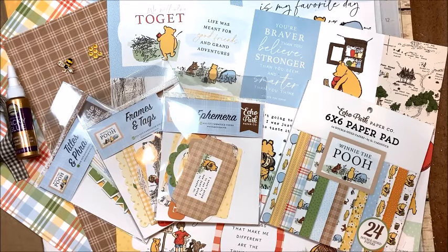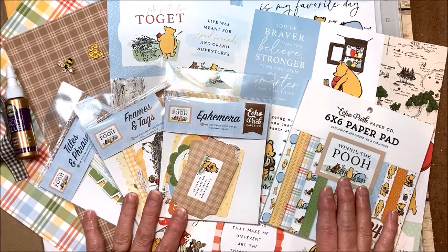Hello friends, it's Kathy Clement with Kathy by Design for the Button Farm Club, and I'm excited to share a sneak peek at my newest project for Button Farm Club.